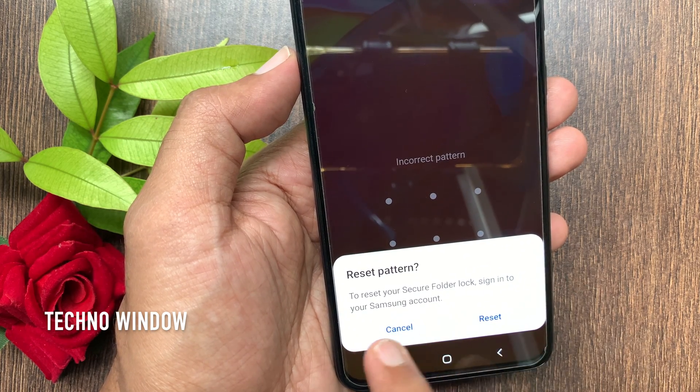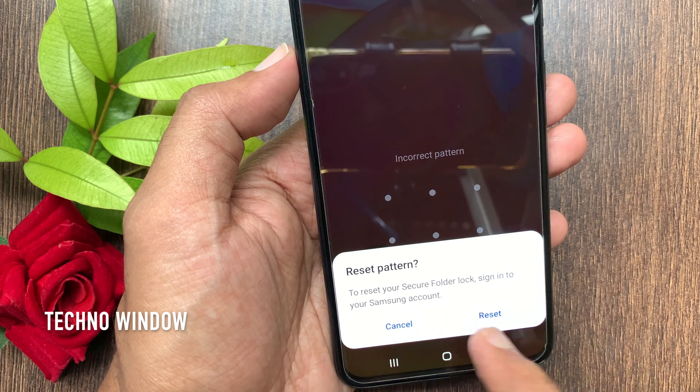To reset your secure folder lock, sign in to your Samsung account and tap Reset.